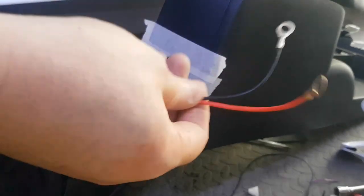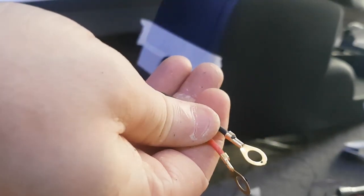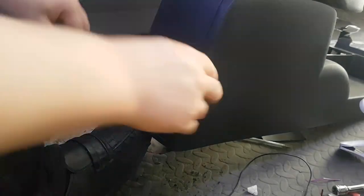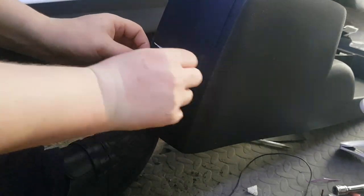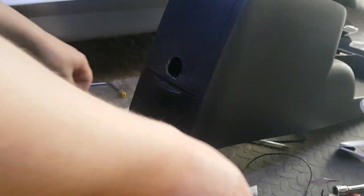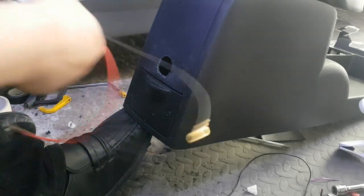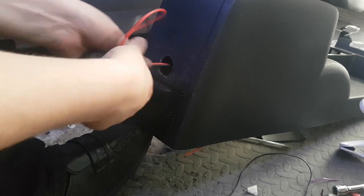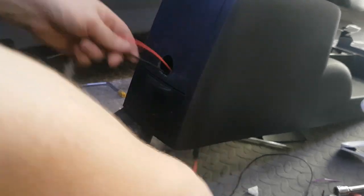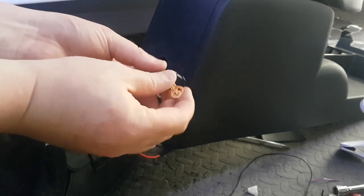What I'm going to do with these wires now is cut these two round terminals off and tap them into the front cigarette lighter. From the back, honestly, it ain't going to matter.